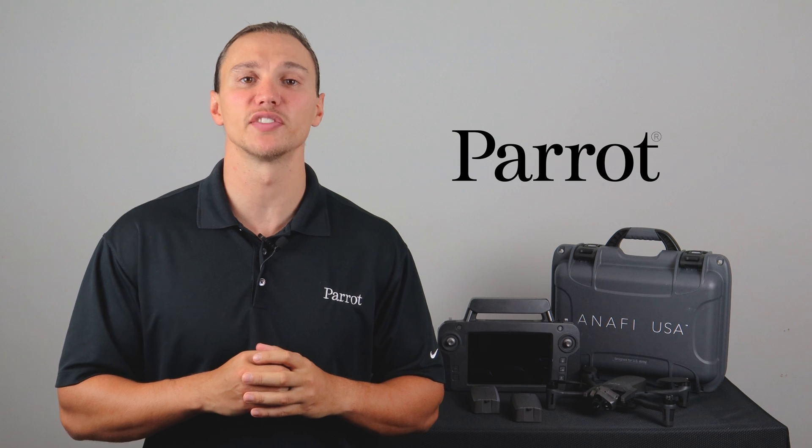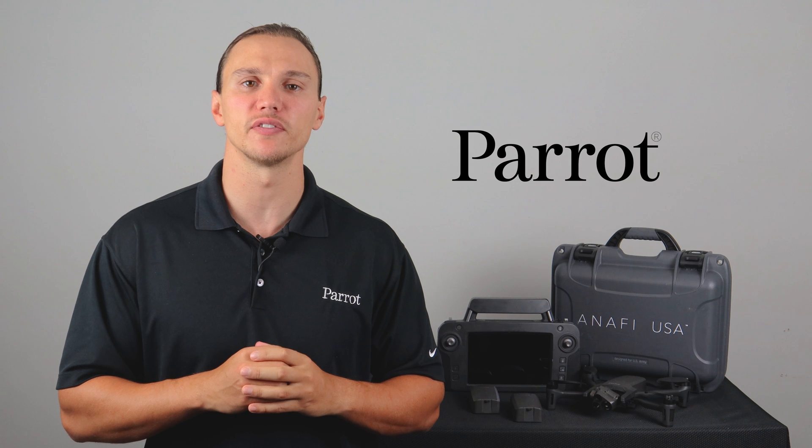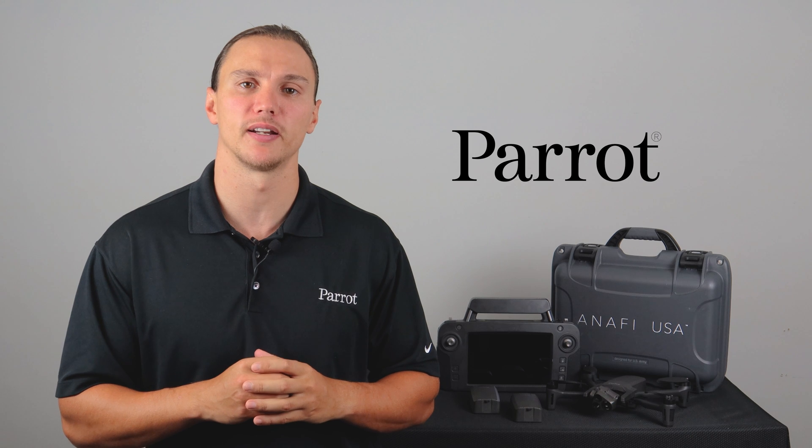Hello and welcome to Parrot's training videos for the Anafi USA. In this video, we'll talk about preparation for your first flight, including charging, the FreeFlight 6 download, and MyParrot.